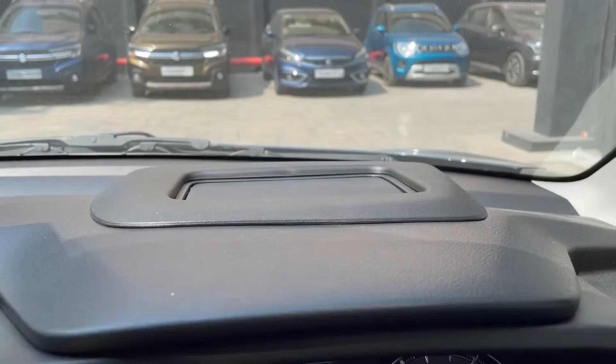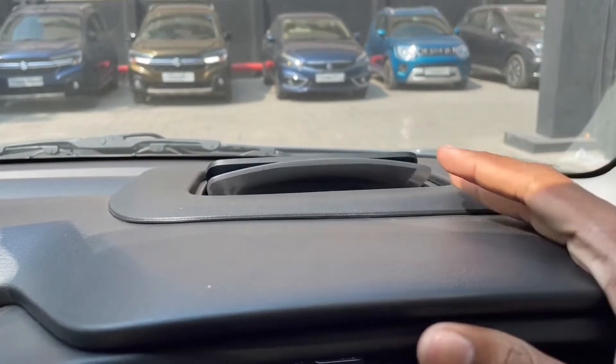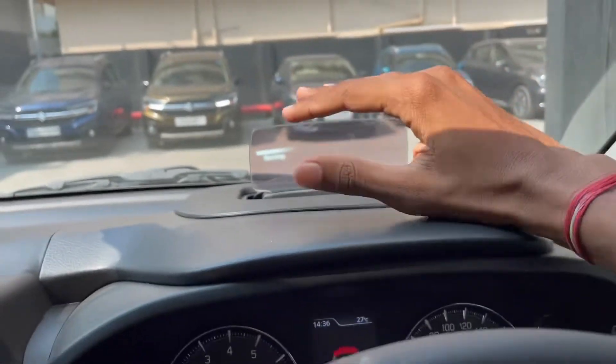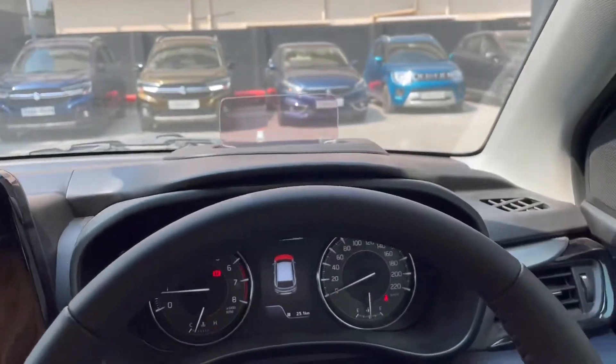I will show you this on the head-up display. There you will see the speed features.